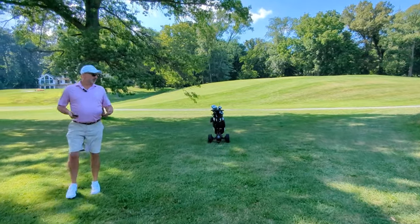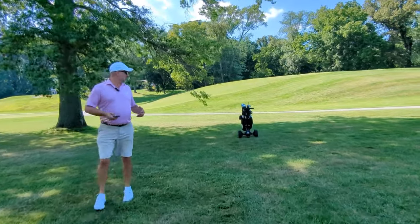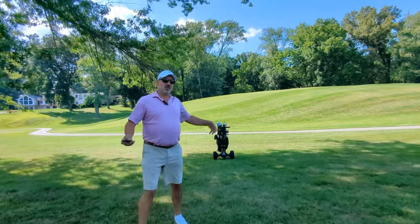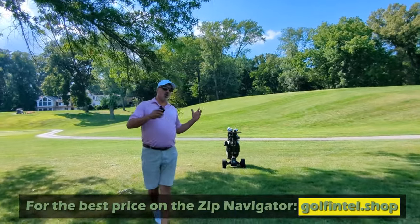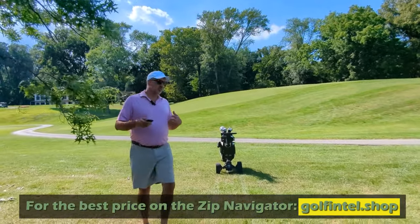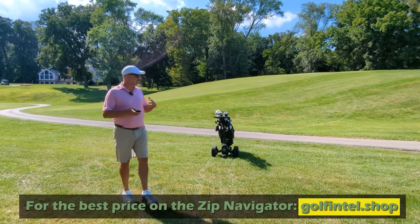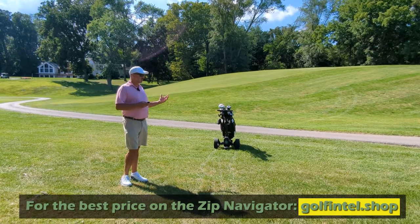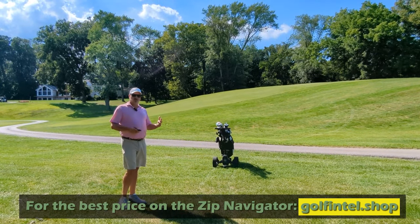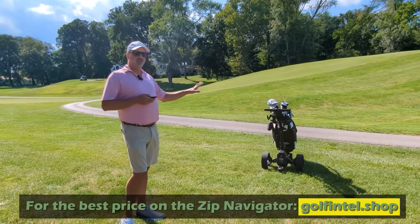A little secret the company told me: their next model, coming up in just a few short weeks, I'm going to do one of the first videos on it. Instead of the cart being out front, it's going to be following me. It's supposed to have technology that won't let it go into bunkers or water. I'm super excited to test it — but that would be a huge difference, having it follow me like a true caddy. The price point is going to be 20–30% higher than this unit here.